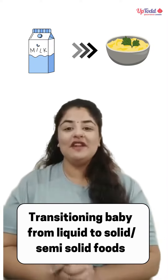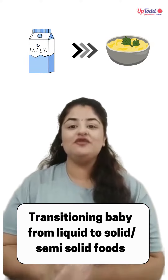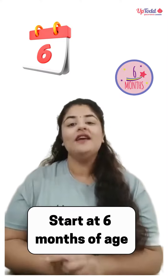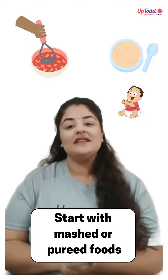Hello everyone. Today we will be talking about how we can make the transition of our babies from liquid to semi-solid or solid diet. First of all, it is very important for us to understand that the right age of starting this transition is 6 months of age.